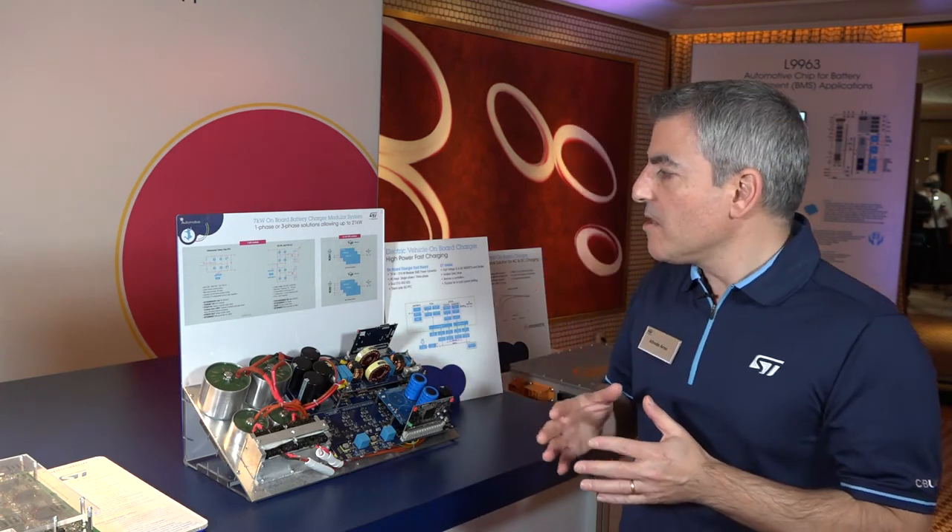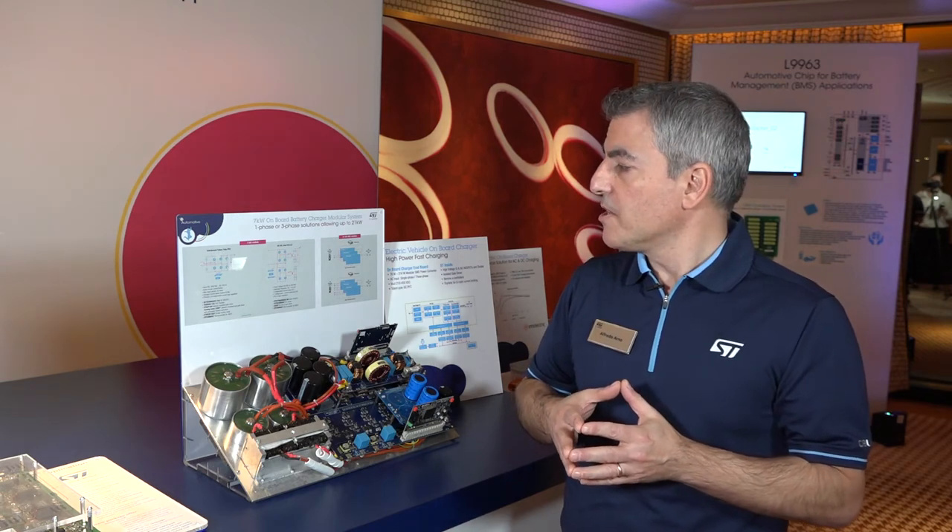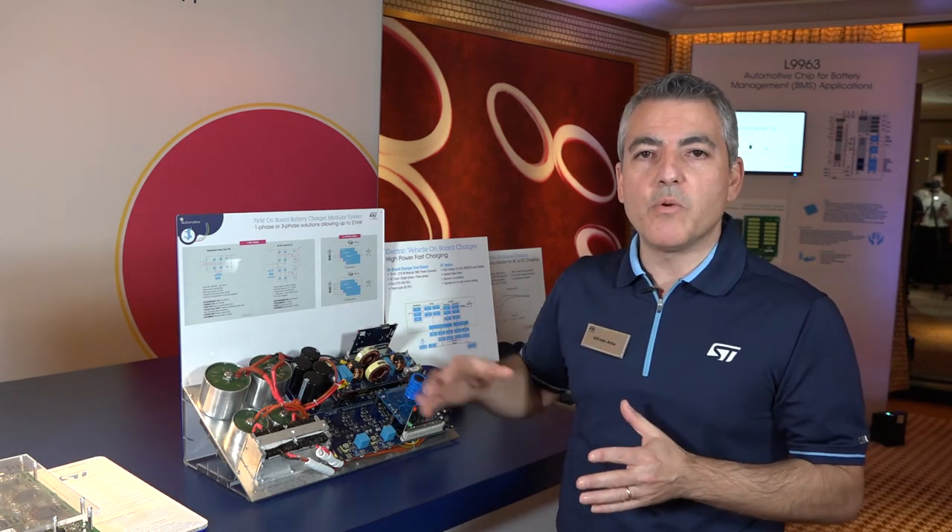Another important power block is the AC-to-DC converter, which we also call the on-board charger. We need an on-board charger to convert the AC coming from the AC line of the plug into DC to charge the battery. Typically, on-board chargers have two stages: the stage where we convert AC to DC with PFC — power factor conversion — and then the DC-DC stage where we regulate the voltage to charge the battery.